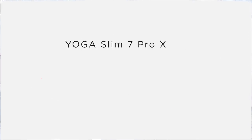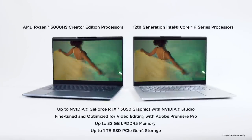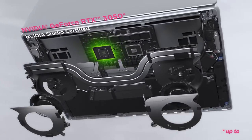Next, let's move on to performance. The Yoga Slim 7 Pro X 14-inch is catered towards people who are not only looking for an everyday productivity laptop, but who need a handy creative machine for heavy content creation like video editing, photographic design, animation, 3D modeling, and gaming. Now with 12th generation Intel Core H-Series processors and the Ryzen 6000 HS Creator Edition processors, and up to NVIDIA GeForce RTX 3050 graphics, it's time to experience sheer power to create from anywhere.